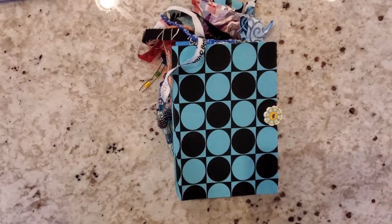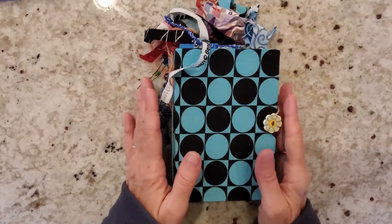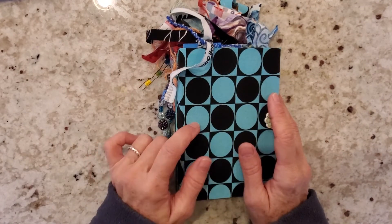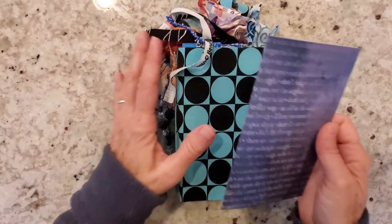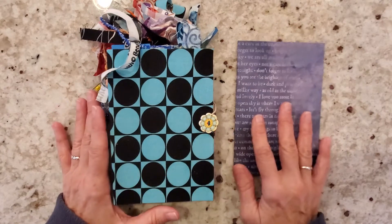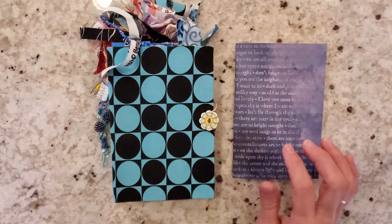Hey there everybody! In our previous video I did a flip of my personal 4x6 flow journal, so I hope you guys enjoyed that. Now let's get cracking with this journal — I want to make a glue book, just a very small glue book to work on while I am away from my office.